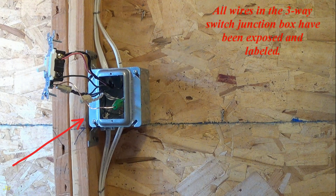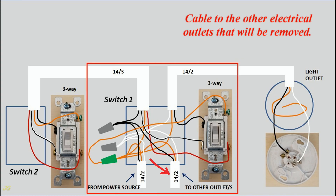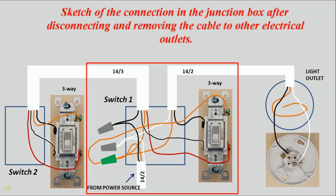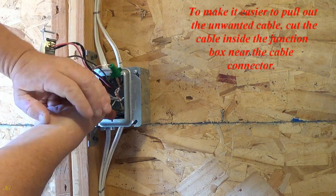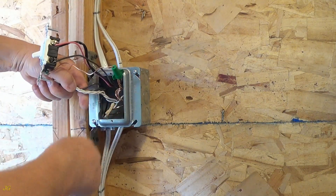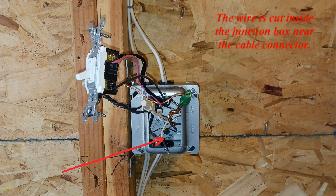All wires in the 3-way switch junction box have been exposed and labeled. Sketch the actual connections in the junction box before disconnecting the cable to the other electrical outlets. Note which cable to the other electrical outlets will be removed, and sketch the connection in the junction box after disconnecting and removing that cable. To make it easier to pull out the unwanted cable, cut the cable inside the junction box near the cable connector.